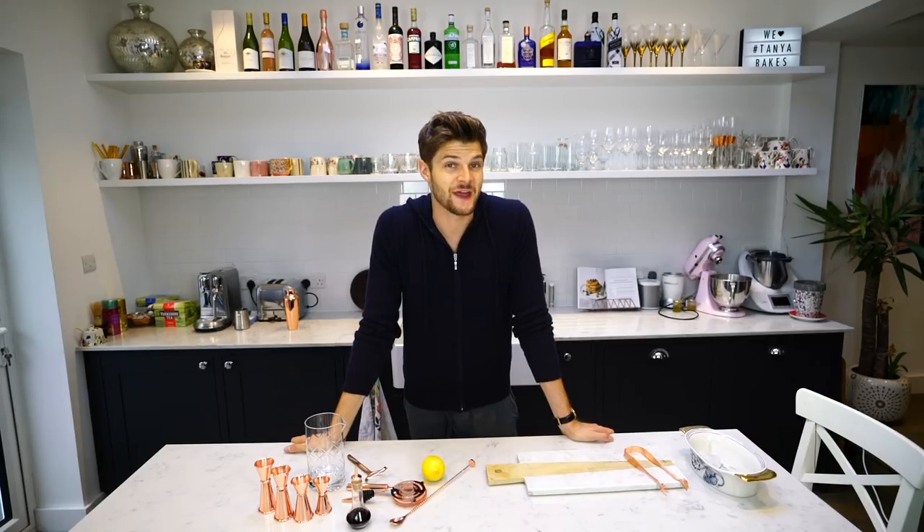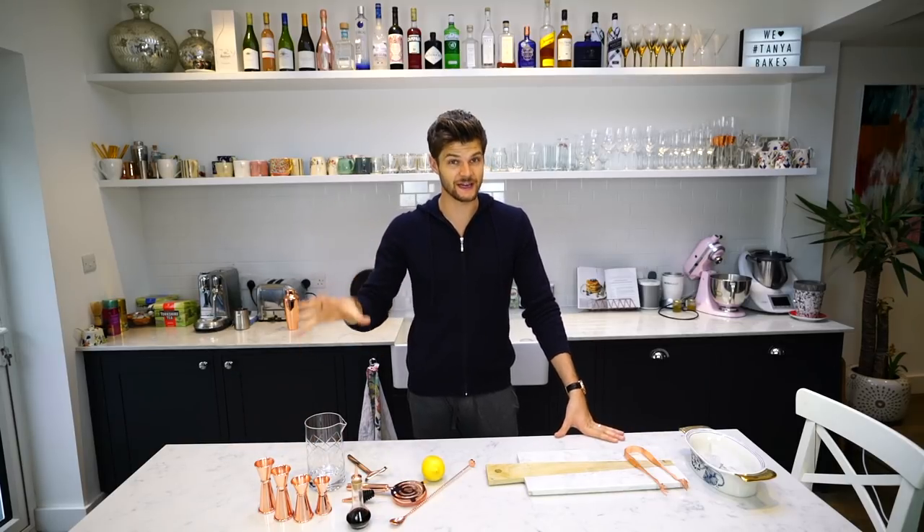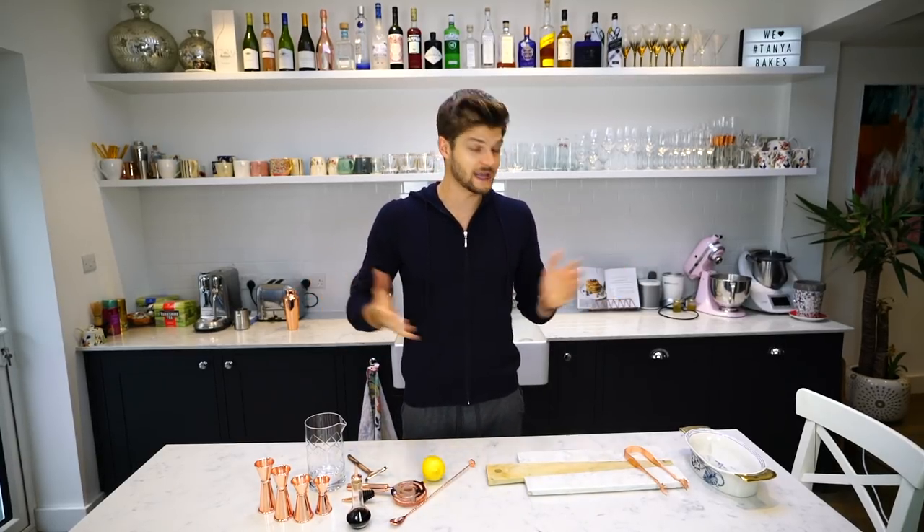Hi everyone, it's Friday and it's been a very long week so I'm going to try a new cocktail. Today I'm making a Manhattan. I've never made a Manhattan before and I've never tried a Manhattan before, but it consists of things I like: bitters, whiskey and sweet vermouth. So I'm going to give it a go.